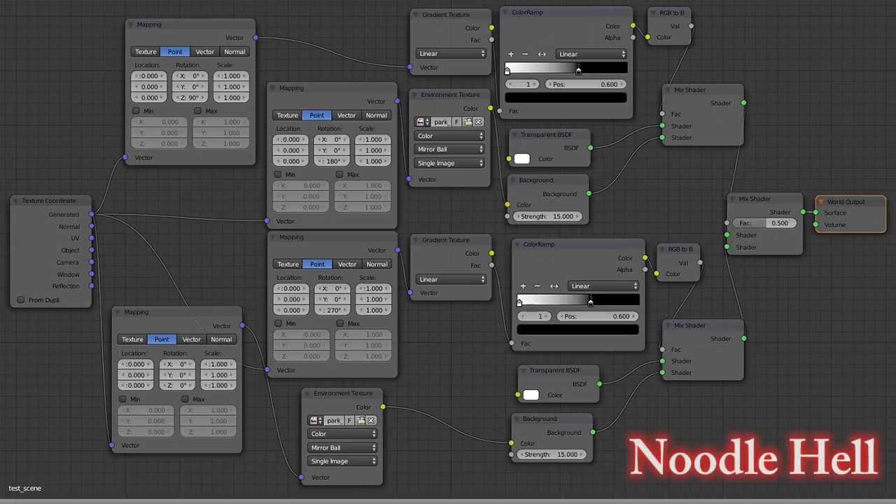Here are the nodes. I'm sure someone can come up with something much better than this — if you do, please share it with us.